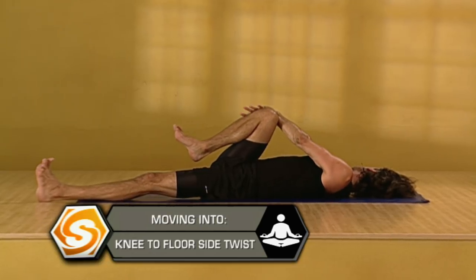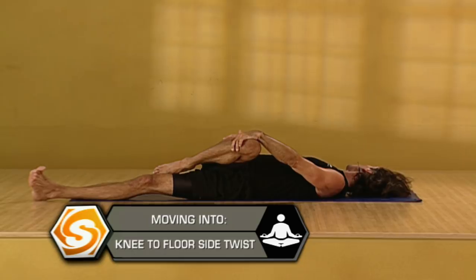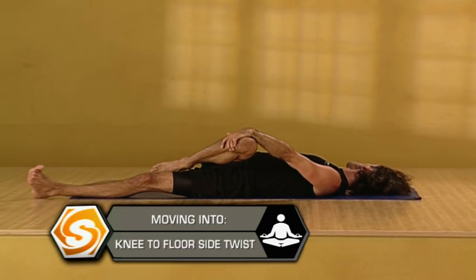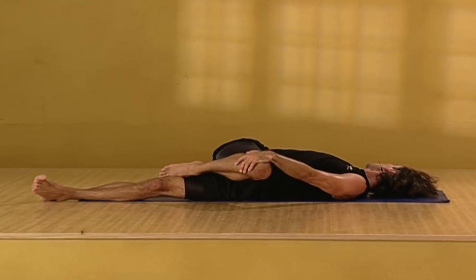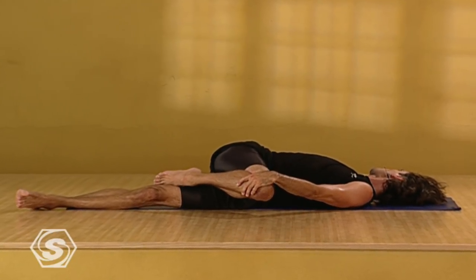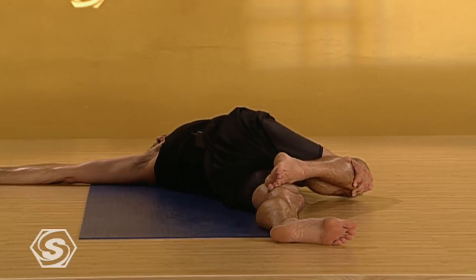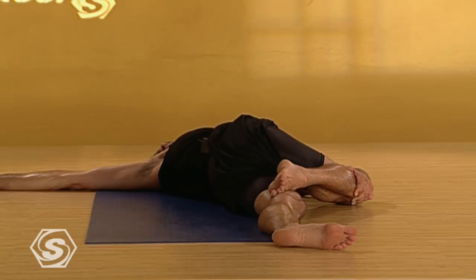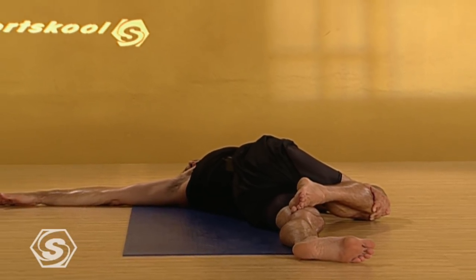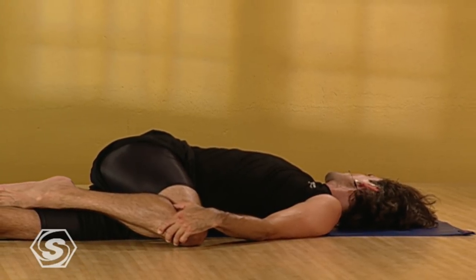Take a deep breath in. And exhaling, draw your right knee across your body toward the floor. Be more interested in keeping your shoulder on the floor than getting your knee to the floor. Over time, with more flexibility, you'll eventually draw your knee all the way across to the floor. Smooth and steady breath. This simple twist will help to relieve pressure in your spine, allowing more ease in your breathing.